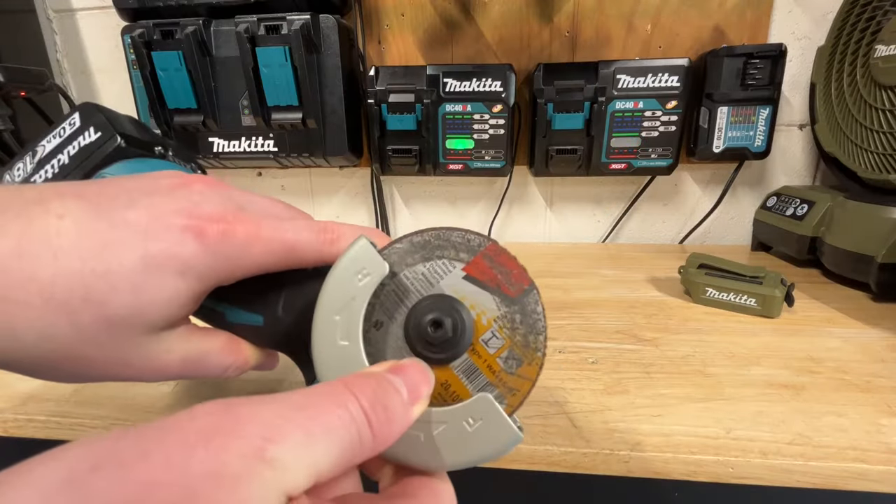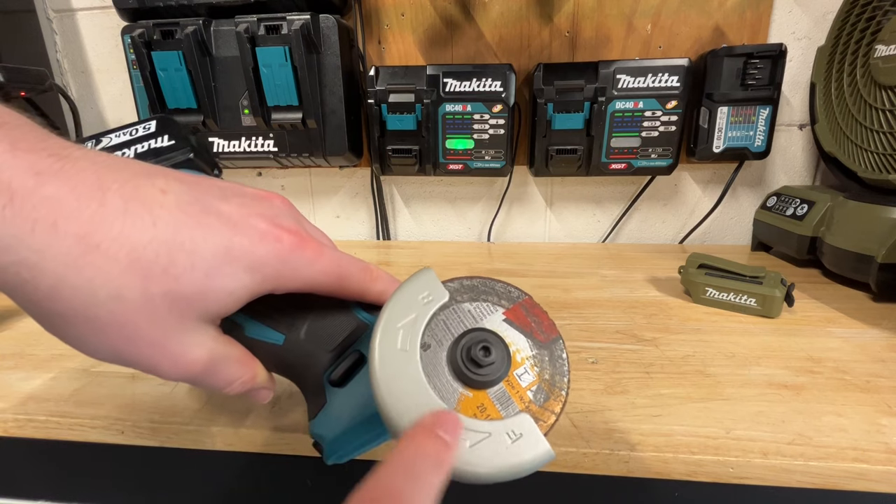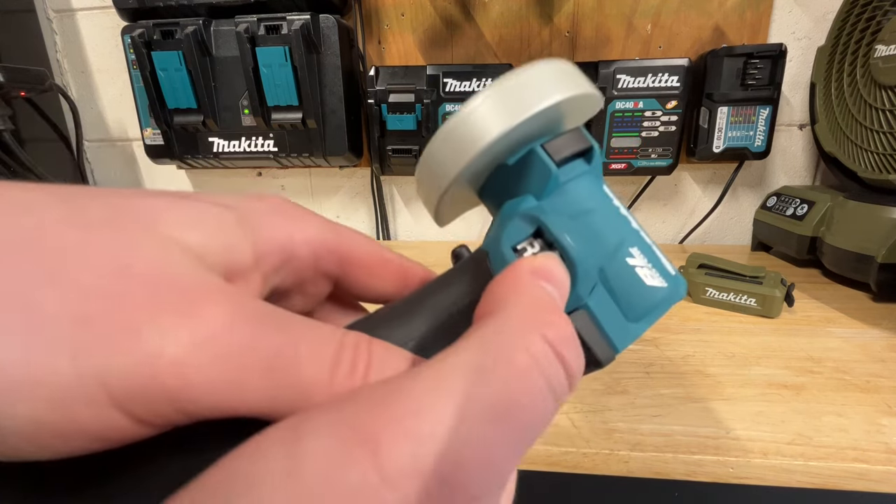Also, the guard is not adjustable at all — it's a completely fixed guard. It is forward and reverse, which is nice. You can keep the sparks flying away from you. Forward and reverse is very easy right up here.